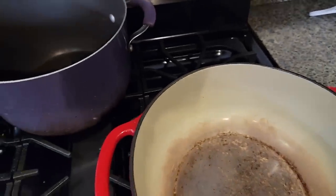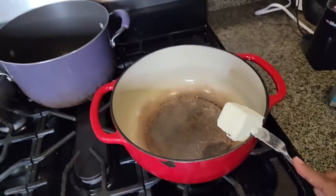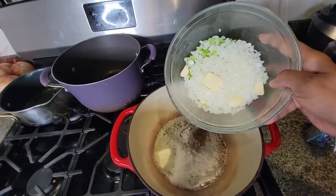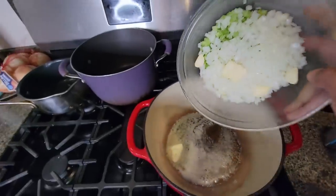I'm gonna melt three tablespoons of butter — I'm doing this one-handed. Into my butter I'm adding a cup of celery, a cup of onion, and sliced garlic.